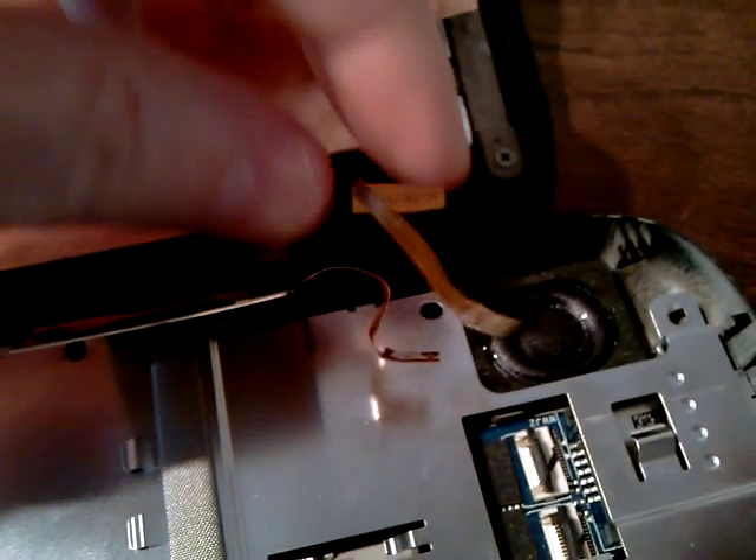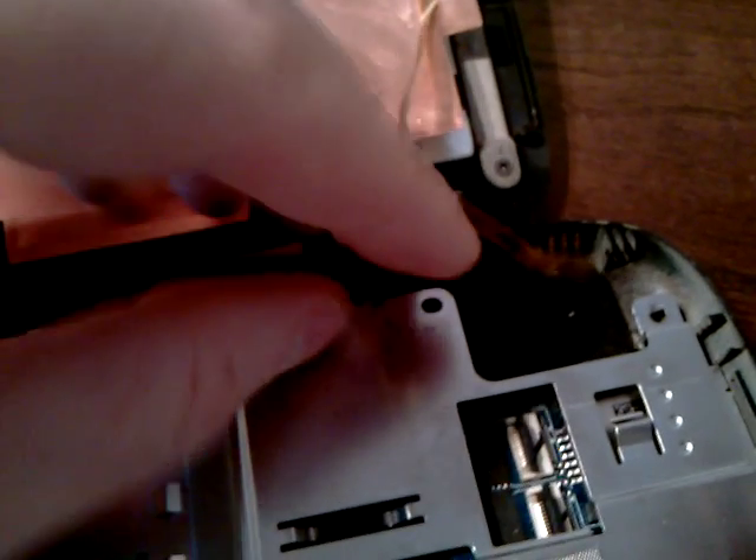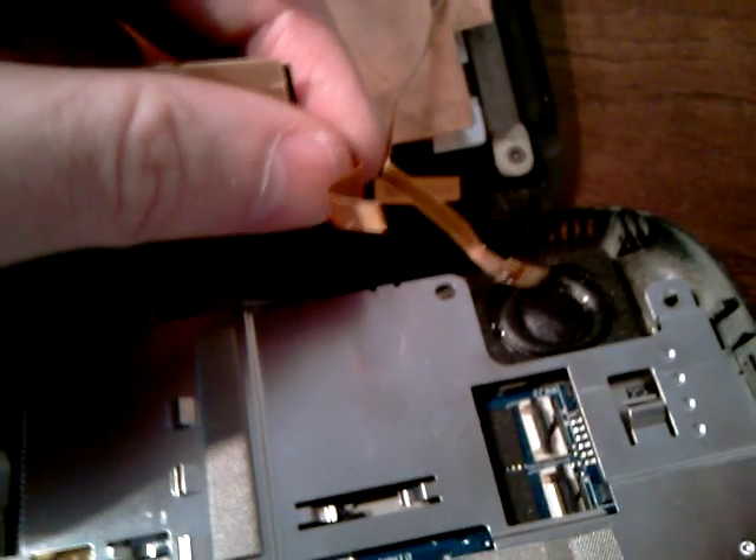And basically, these two connectors here — you've got two ribbons. This is the digitizer. And that is the screen itself.